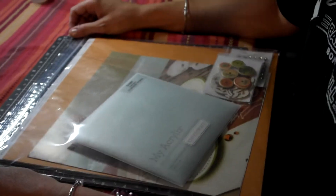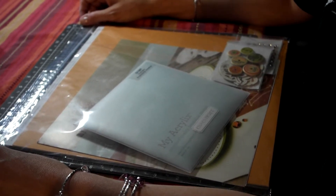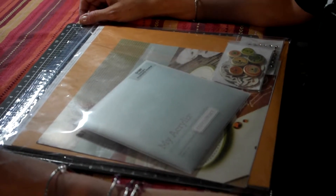The biggest complaint that I seem to get about scrapbooking is people don't have enough time. So I'm trying to make it so that you'll be able to do four beautiful layouts in four hours a month. And after six months, you'll have 24 layouts.